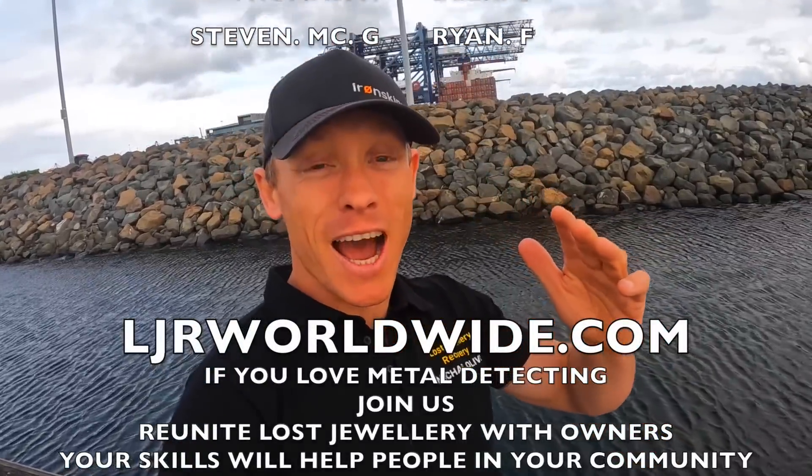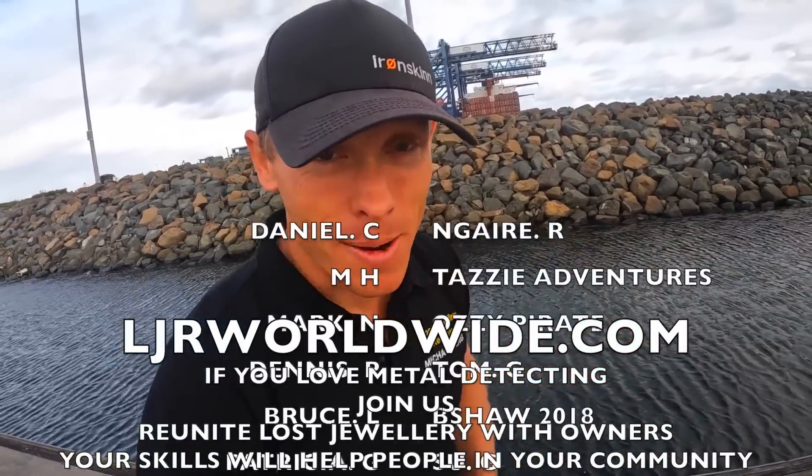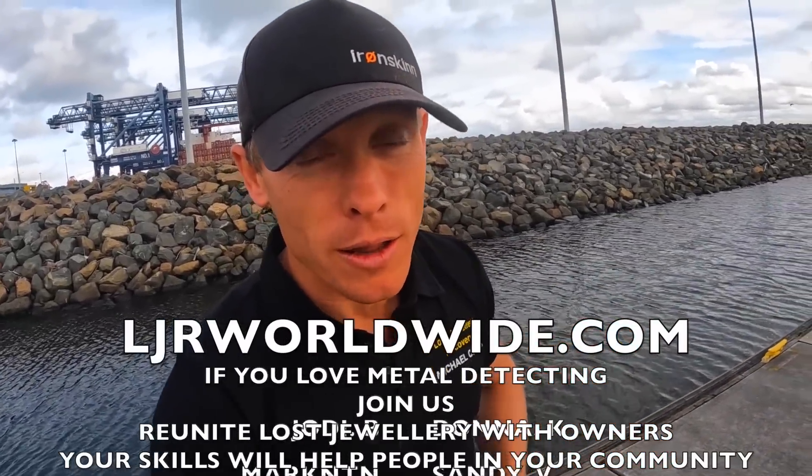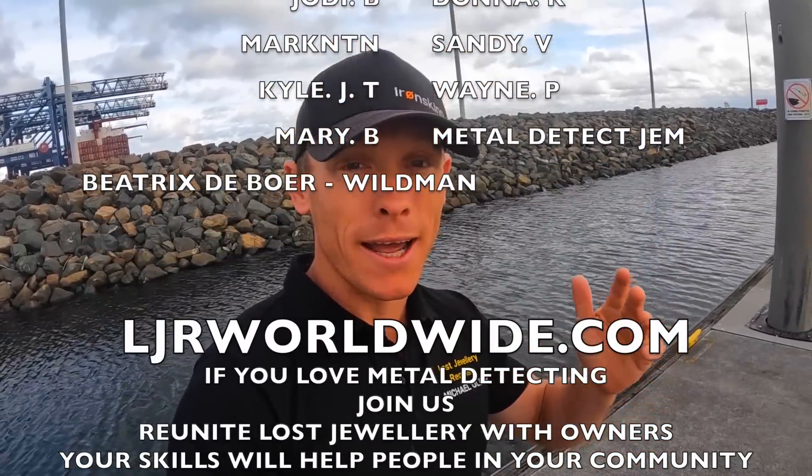Don't forget to check out ljrworldwide.com. If you love metal detecting and want to reunite lost property with their rightful owners, check us out at ljrworldwide.com.